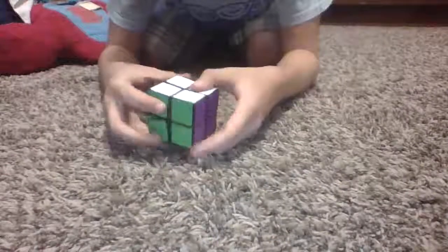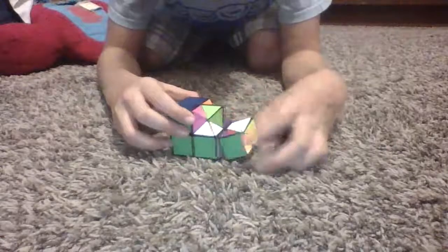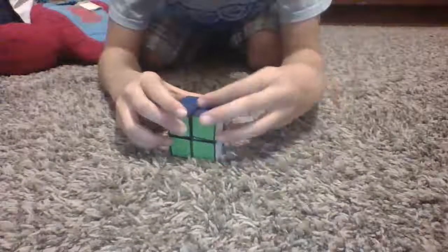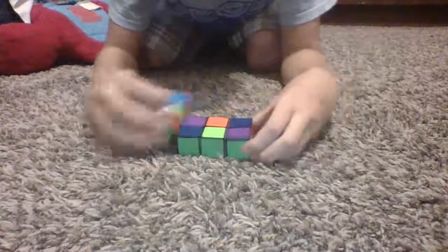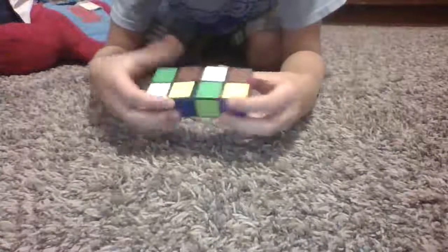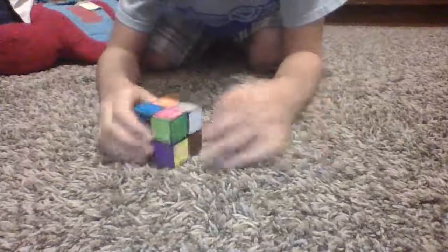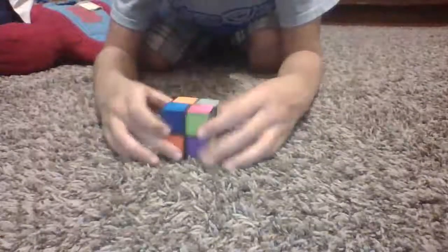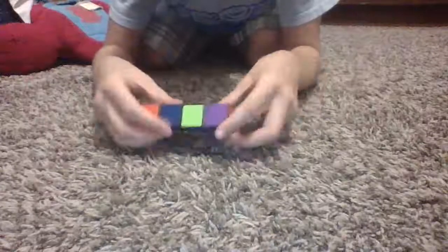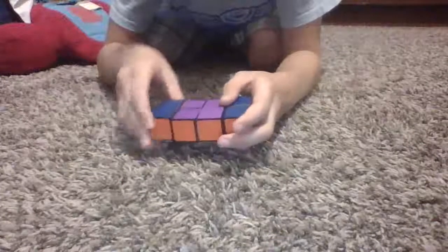So first, about the turning. It's a weird turning Rubik's Cube. To scramble, you're going to want to mix it up by turning the pieces. Then, fold. And you now have a solved 2x2. Now, to solve, you simply match the colors until it is done.